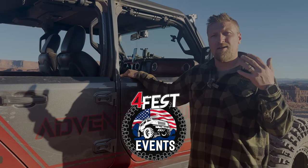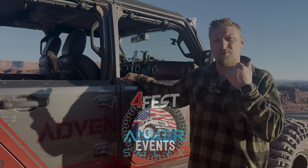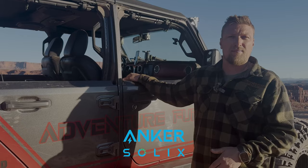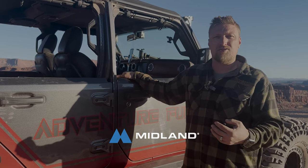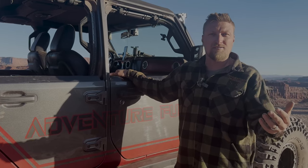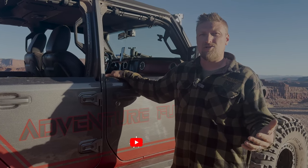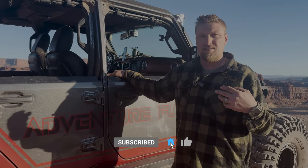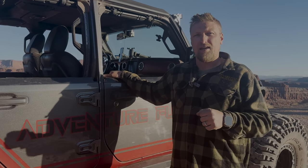Thanks for watching! Check out some of our other videos — we've got wheeling videos with Rocky and the Major. Please like and subscribe. Our Alaska video is releasing very shortly — an overlanding video where we traveled five weeks across the state of Alaska as a family. Stay tuned, we have a lot more stuff coming for you.